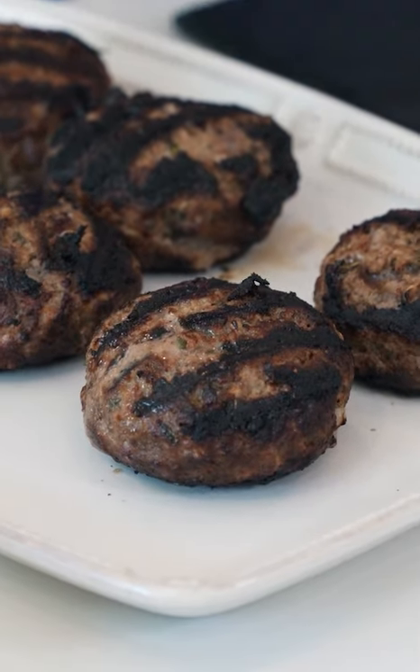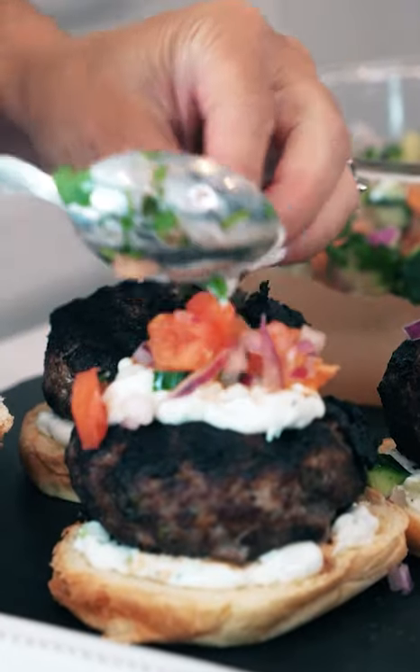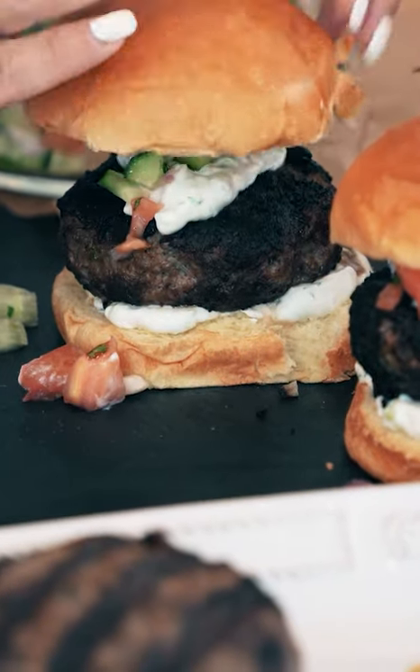Once we have our grilled burgers, we're going to assemble. We're going to add a little tzatziki, our grilled burger, and our chopped sauce — Greek salsa — with tomato, cucumber, red onion, and parsley.